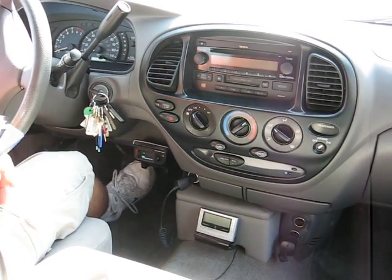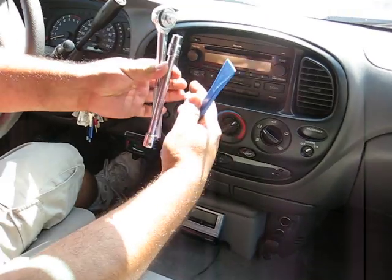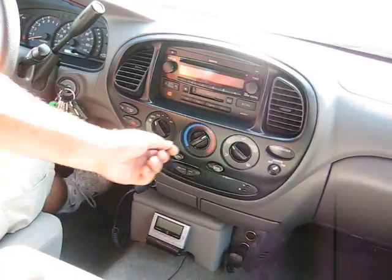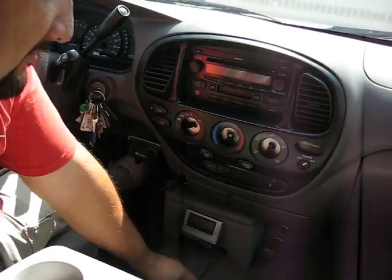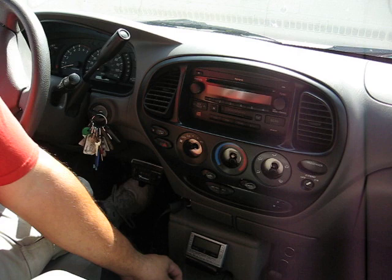This is the removal of a 2003 Toyota Tundra radio. You need these tools to remove it. Use a screwdriver to pop this mount and remove the screws — 1, 2, 3 screws, take those out.